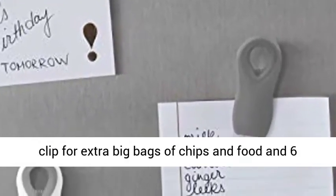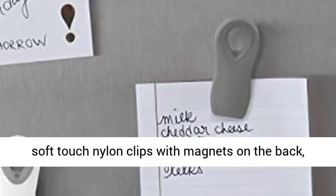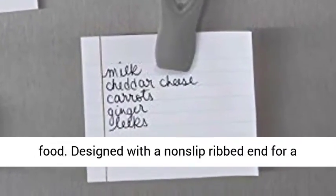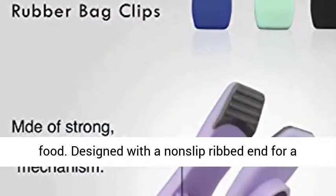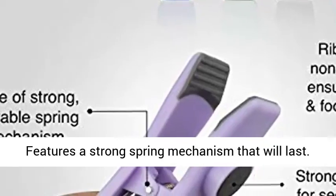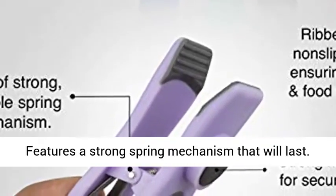The perfect size clip for extra big bags of chips and food, and six soft-touch nylon clips with magnets on the back, perfect for sealing smaller bags of chips and food. Designed with a non-slip ribbed end for a super tight seal and to lock in freshness. Features a strong spring mechanism that will last.